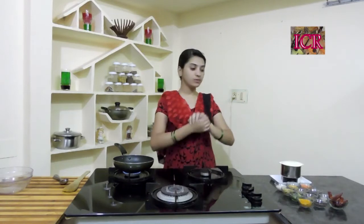Hi, Hello, Namaste. Welcome to Indian Chef Recipes. Here I am going to show you another type of curry powder which is famous in Madras. This is known as Madras curry powder.